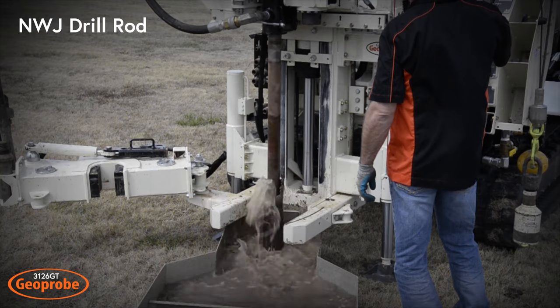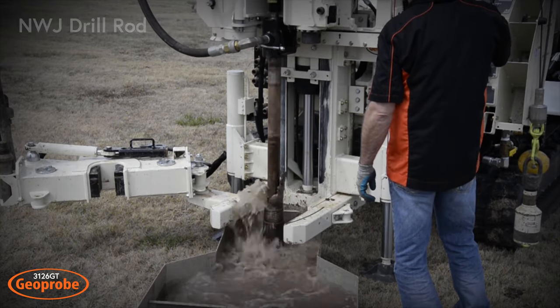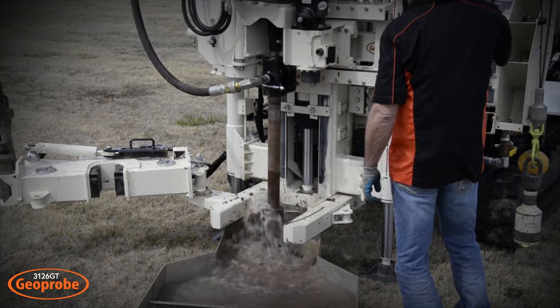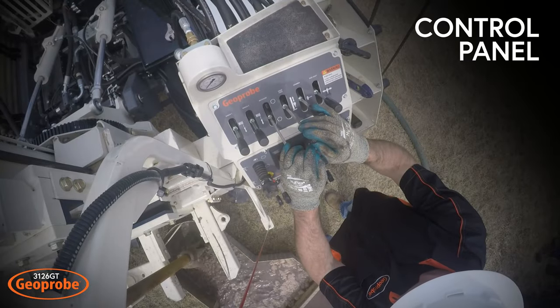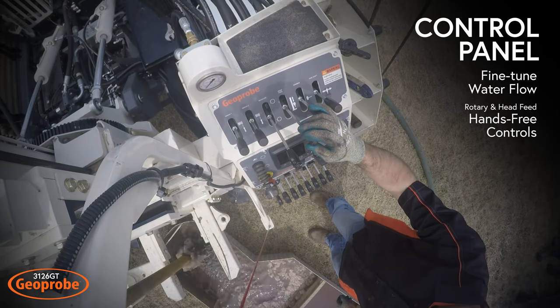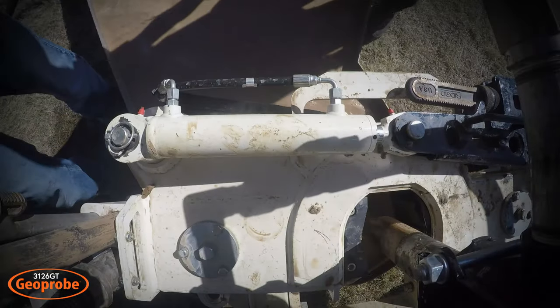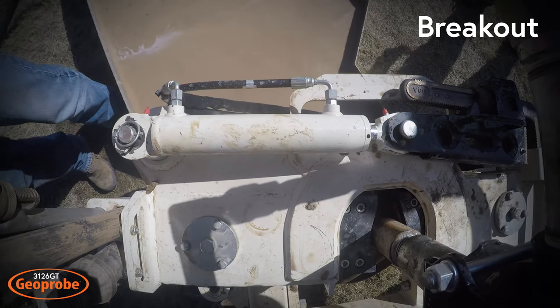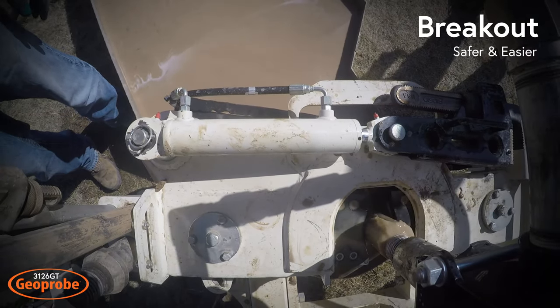Rotate an NWJ drill rod while water is pumped through the rod, sub, and bit to wash cuttings up out of the hole and into the mud pan. Using the control panel, the operator can fine-tune water flow from the pump or activate the available hands-free controls. The breakout is used to help break the joint to remove the sub and bit, making work safer and easier on the drill crew.